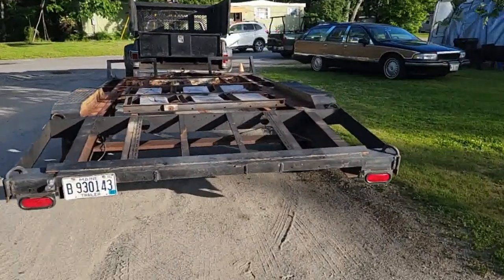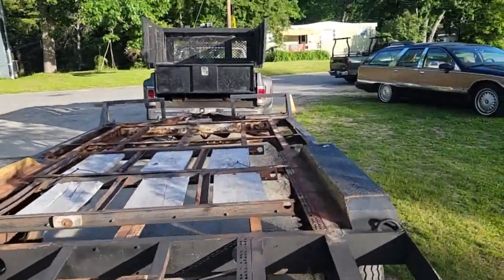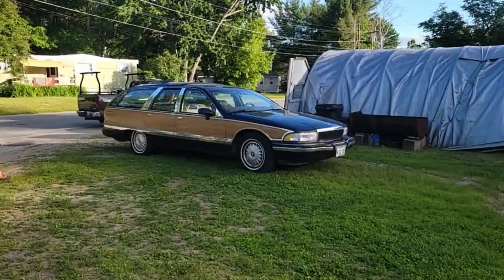New trailer. Ooh, look at that baby, huh? Ooh, what's going on here? Roadmaster.